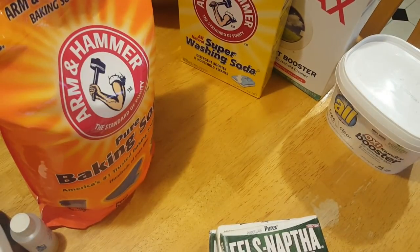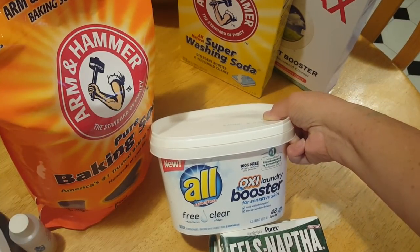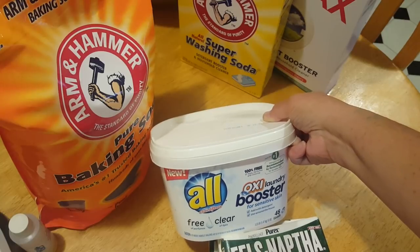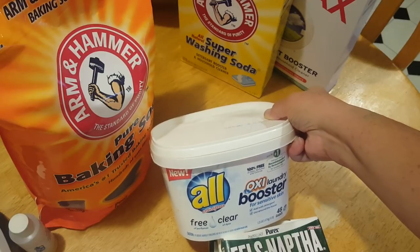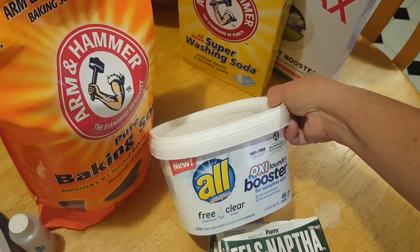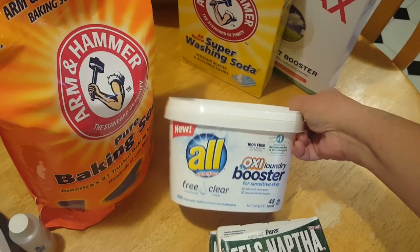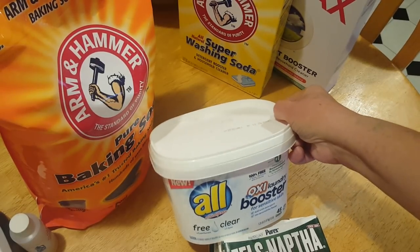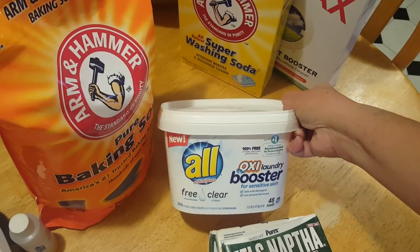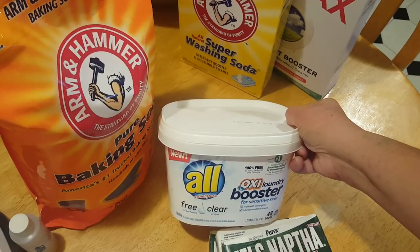Optional ingredients that I like to use are an Oxy Booster — I'll say $2.50. It's to whiten and brighten the clothes, stain lifting, all that. They sell different brands and you may even be able to find it at the local dollar store. This is optional, but I put it in mine and my detergent is awesome.